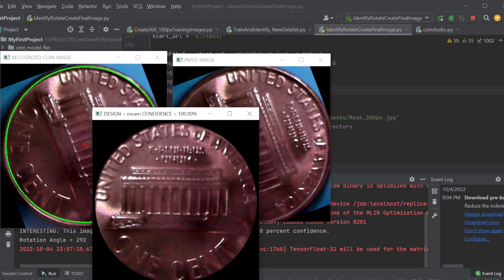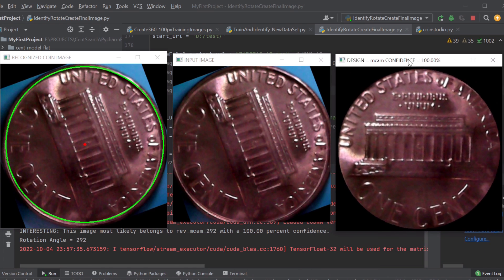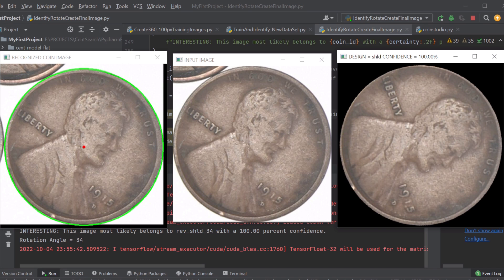I let that run for one epoch and we're getting some promising results. The output of my model is showing me the correct name for the coin design and the rotation angle that it is out of alignment. The one problem I'm running into is that the model is 100% confident that it's correct even when it's wrong — that's called overfitting. If anyone has any suggestions about how to fix that or things I might try, please leave a comment down below. In the next video, I hope to have a neural network that can recognize specific features of a given design and let me know if it's a coin I'd like to add to my collection.